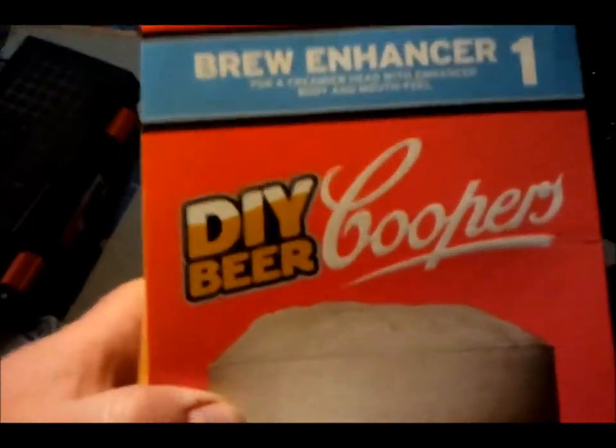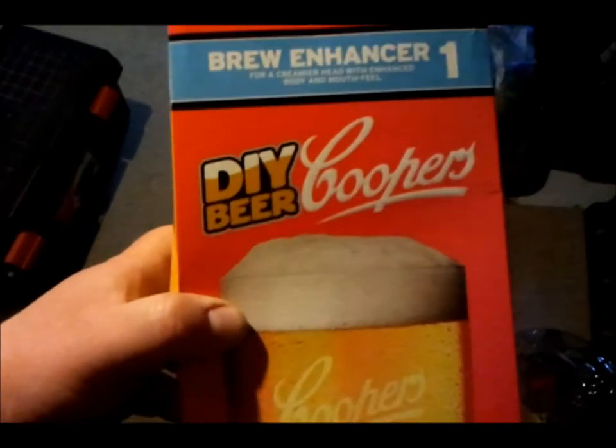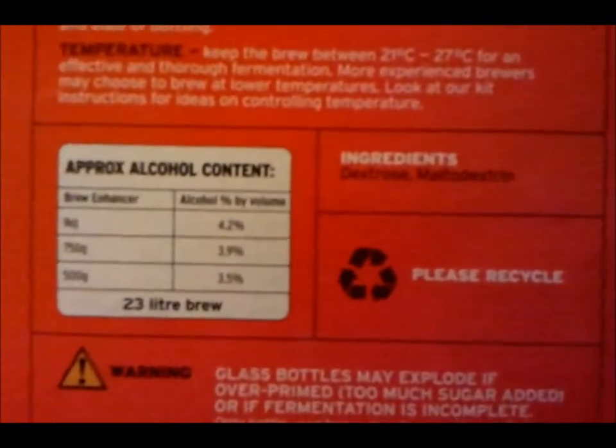So I've got an English bitter, a couple of European lagers, a real ale, a couple of dark ales, a draft, a stout, a cider, a cerveza — put the lime in the cerveza! I've also got some Cooper's light dry malt, more brew enhancer, and the much mentioned but never before seen Brew Enhancer One. Never ceases to amaze me how Cooper's think we need it to be that simple — it's just dextrose and maltodextrin.